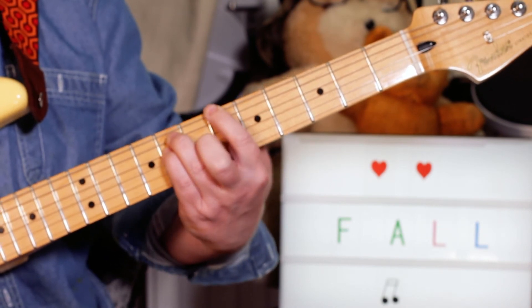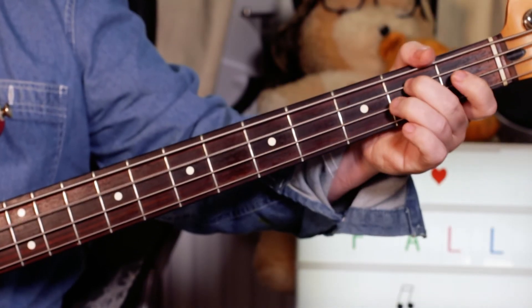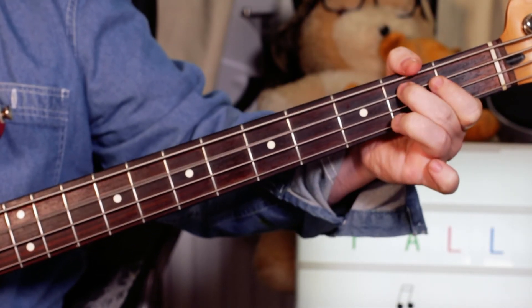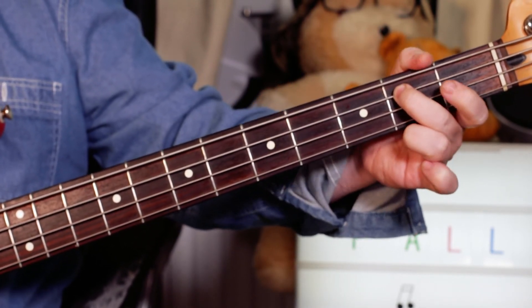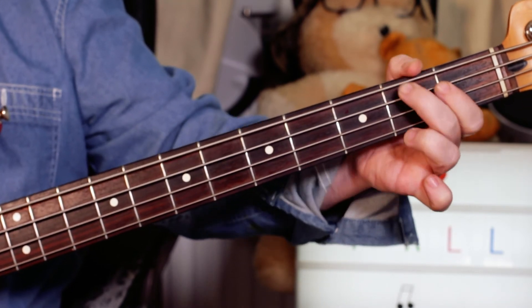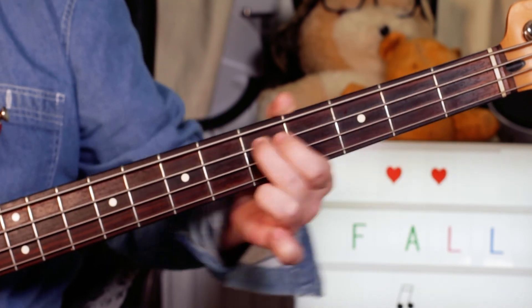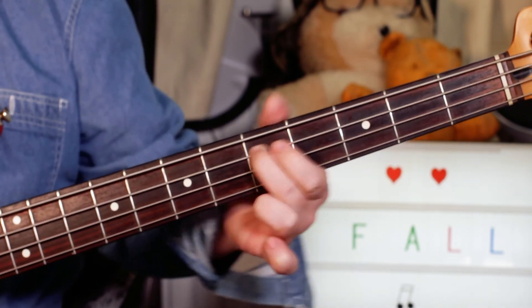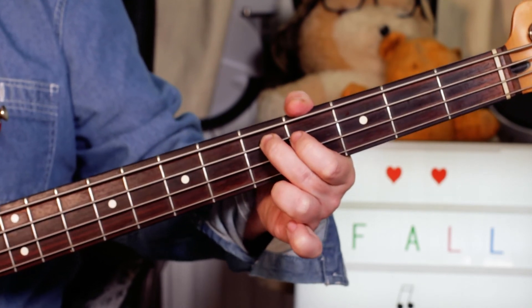Okay, we'll take a look next at the bass part. On the verses I'm playing B, fret 2 on the A string, F to fret 1 on the E string to F sharp on 2, and then sliding from B to D, fret 2 to 5. And that repeats on the verses.